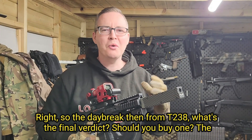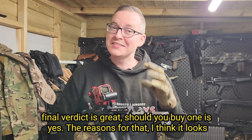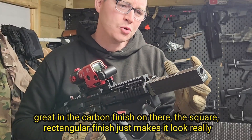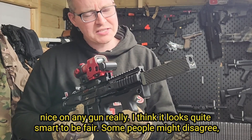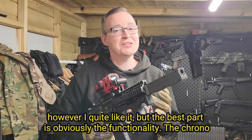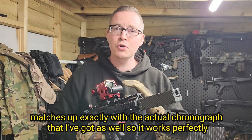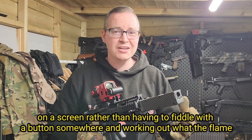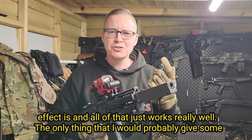So the Daybreak from T238 — what's the final verdict? Should you buy one? The final verdict is great, and yes you should. It looks great with the carbon finish, and the square rectangular shape just makes it look really nice on any gun. The chrono matches up exactly with the actual chronograph that I've got, so it works perfectly. The choice of colour settings is great — being able to cycle between them on a screen rather than fiddling with a button somewhere, working out what the flame effect is and all of that, just works really well.